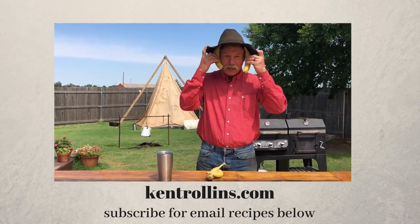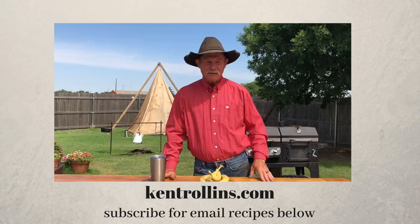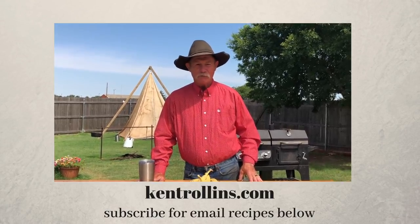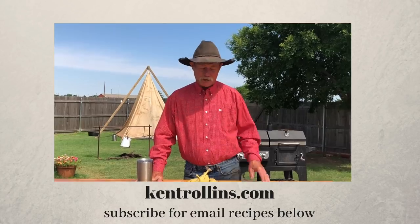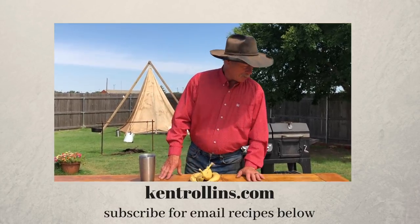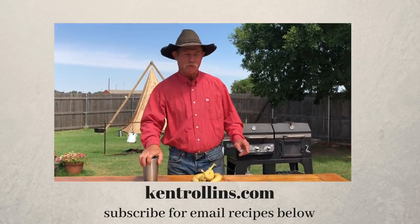Y'all ever heard of Chiquita Banana? That ain't me, Shan. Well, that's Carmen Miranda. She had the little headdress. No, that was the Chiquita Banana commercial people. Well, she's a Chiquita Banana, but Carmen Miranda had the big headdress. They're two different people. Let me tell you folks out there watching — do not argue with the woman, she will always win.